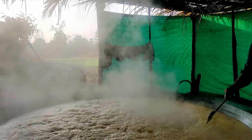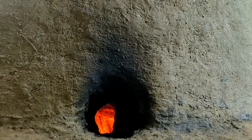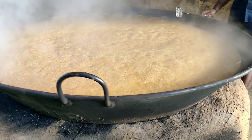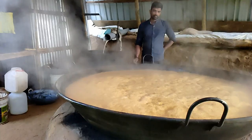This pan is made specially for Alemane to boil the sugarcane juice, and this firewood stove is really too hot. I am unable to stand next to it.